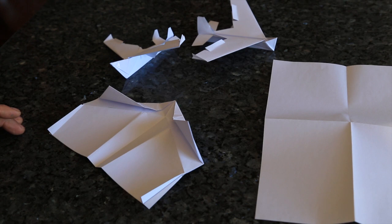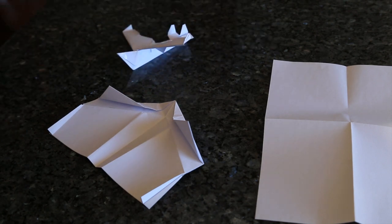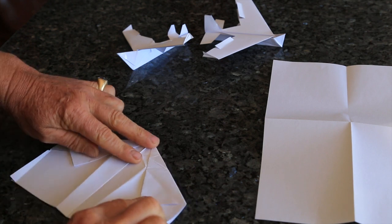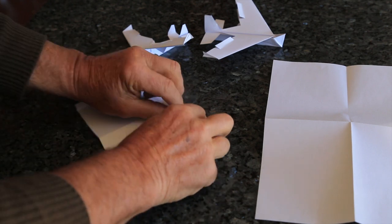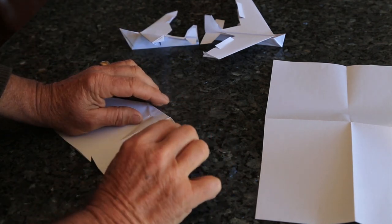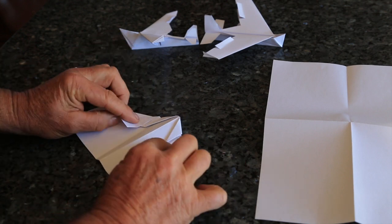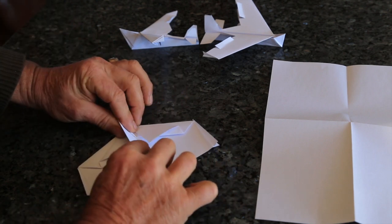How to make the world's first amphibian paper airplane — they fly and they swim. You cut a piece of paper in half, fold it at an angle like this, bring it in on top, turn it around, bring in this part, that looks like this, bring in that, fold it in like that.